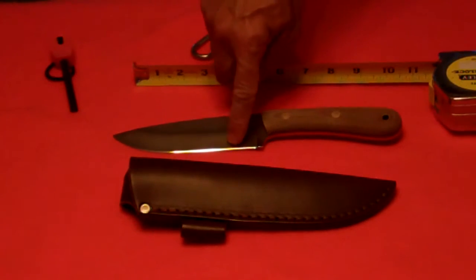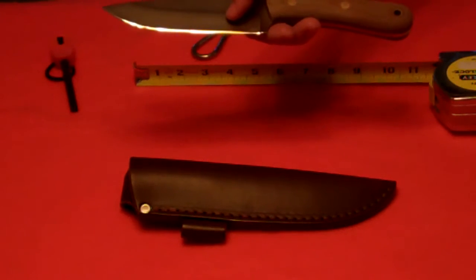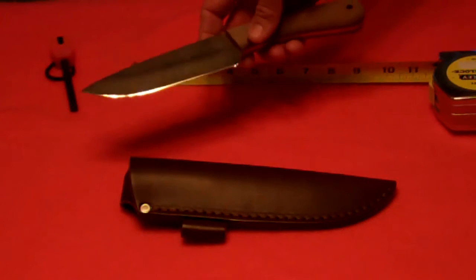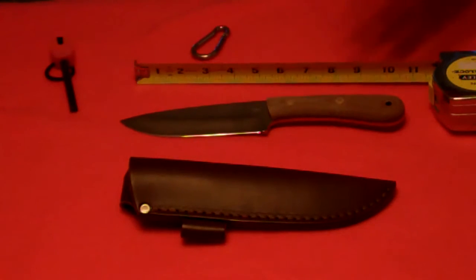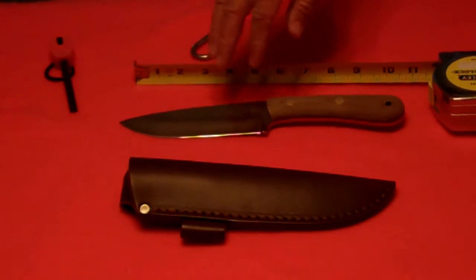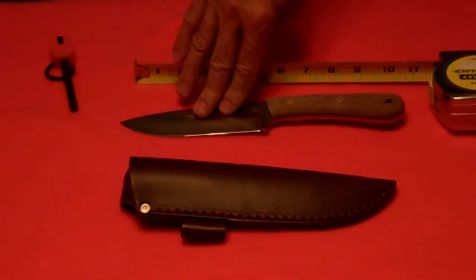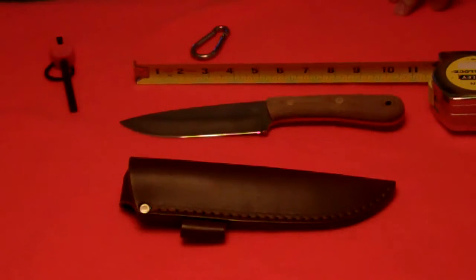Another change is the new blade profile. This is a saber grind, which is basically a Scandinavian grind with a secondary bevel. This thing came absolutely razor sharp, and I've found that the steels Blind Horse Knives uses hold an edge very well. I use a sharpening system that clamps onto the blade to hold the angle and different stones — all I have to do is use my final stone to touch it up and it stays razor sharp. I've been very impressed with the edge it holds, especially after processing two or three deer.